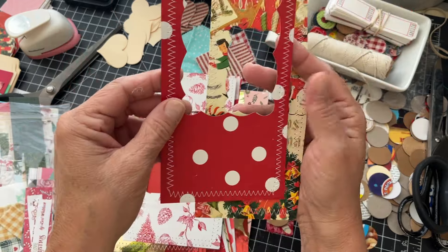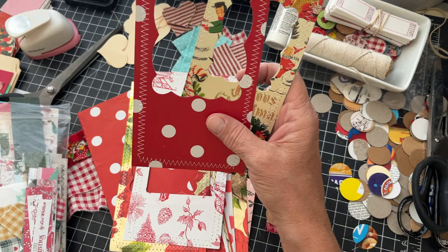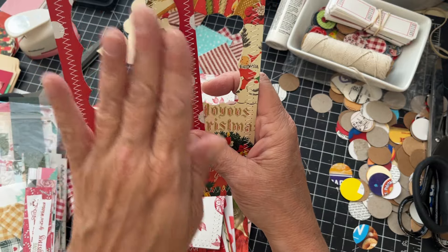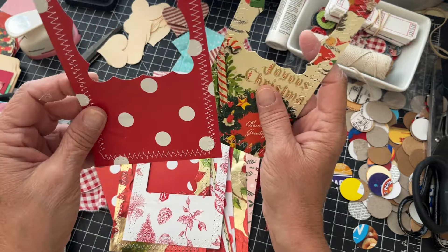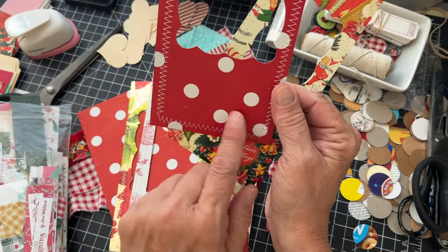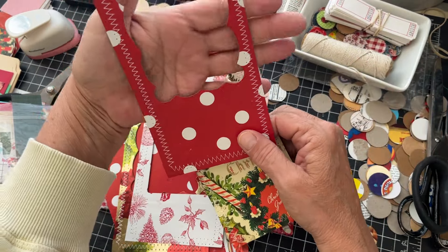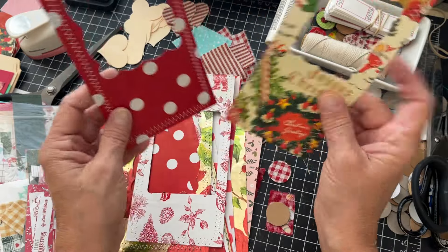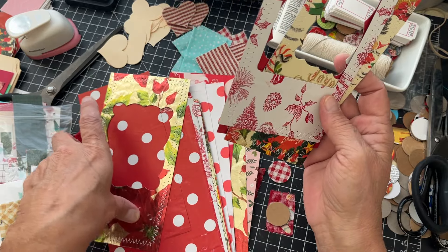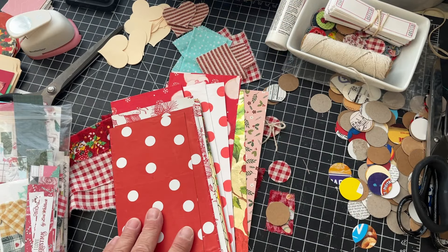I thought these would be kind of neat. The person I watched — I can't remember her name — was making Halloween tags, cutting the square in the middle and putting ghosts and images in the window. But I thought for these I would just make the tag, leave the window, and maybe put an embellishment down here so you could put a photo in the window — like a little peekaboo window tag. So I made a couple of those and then I just have some plain ones.